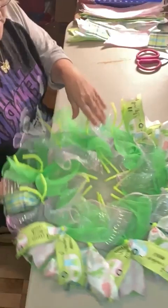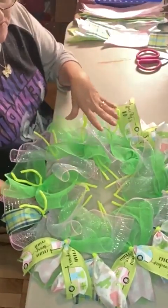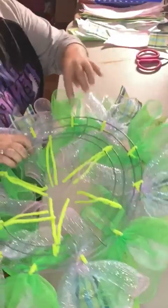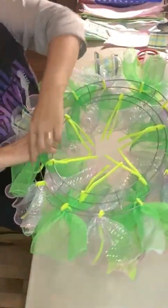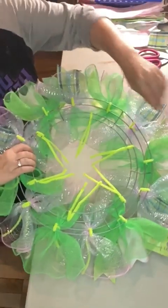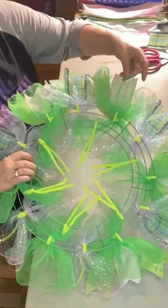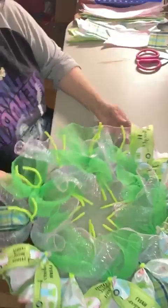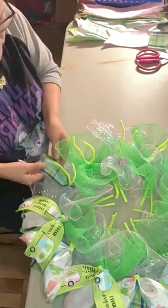The first thing I do is put all 12 pieces of mesh on my frame first. We're only working at this point on these outside 12 pipe cleaners. So when you're alternating this mesh, you're only doing it on this outside ring in those 12 pipe cleaners. You're going to need six pieces of the pink and blue and six of the green. Then once I get all 12 of those in, I start working on my ribbon tails.